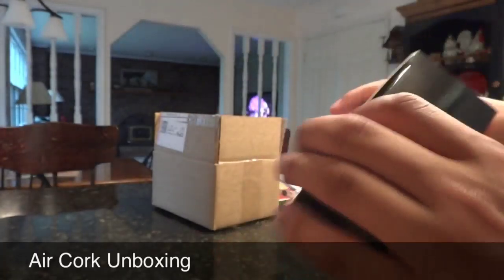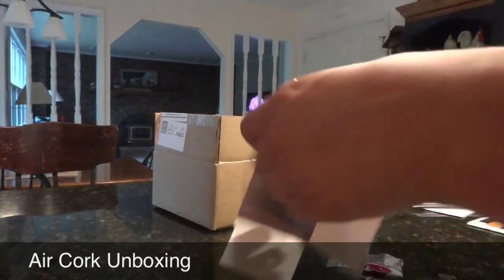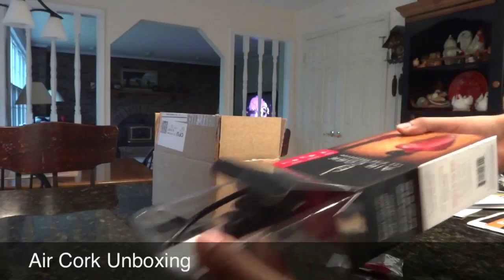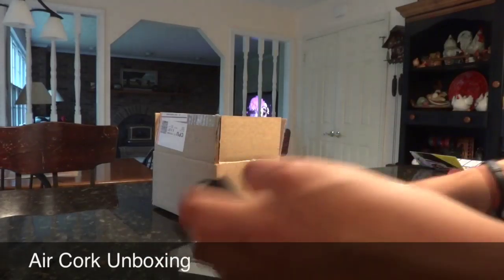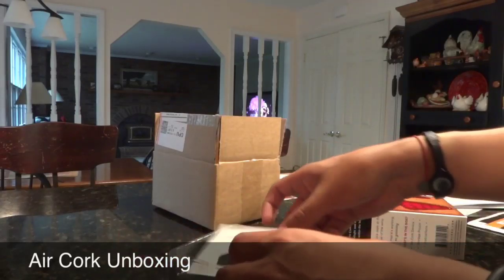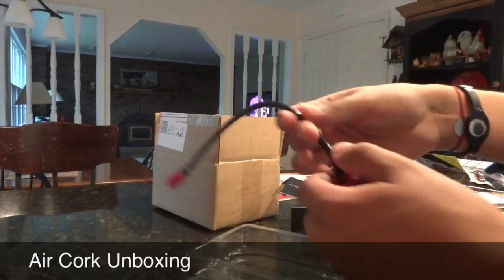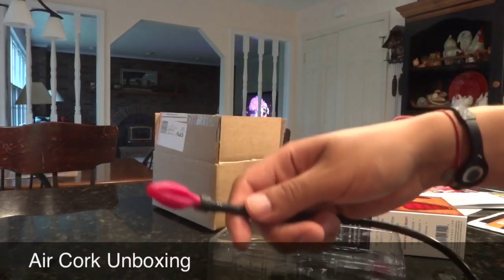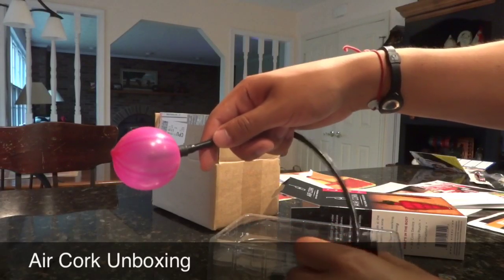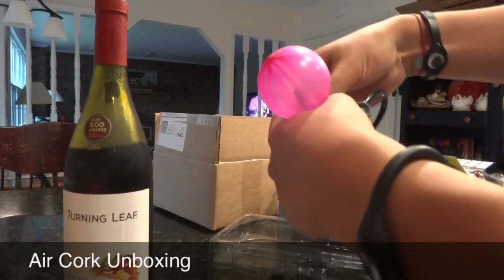So let's see if this is easy and if it works. Let's just unbox it and open it up here. Good plastic inside keeping everything here. A nice little carrying case to start out with. I like that. And here is your wine balloon. So let me practice — I'm pumping it and I assume this would go right in my bottle.